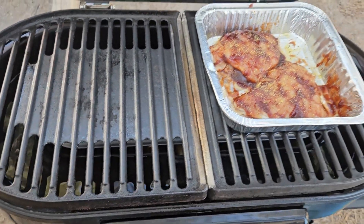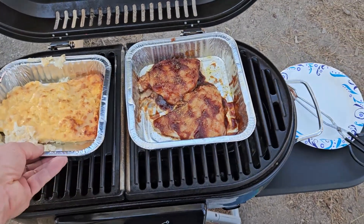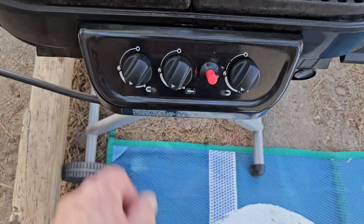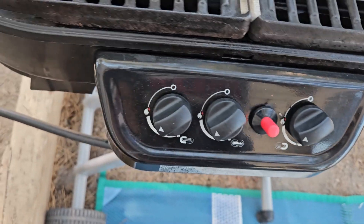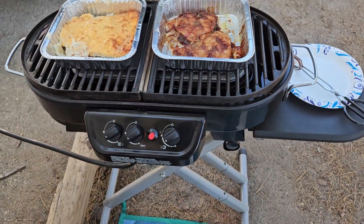All right, let's get to cooking. The sides will probably get done first, but you can turn down the sides on this except for the center. The center does the whole center and you can turn down the heat on the left or right. Setup's pretty simple on it.